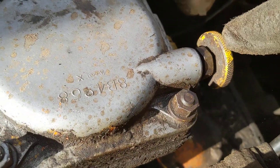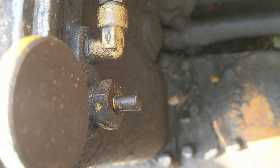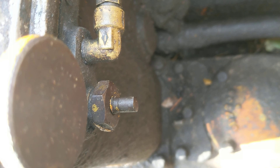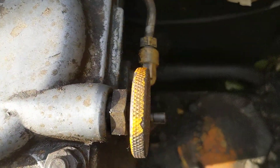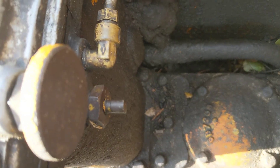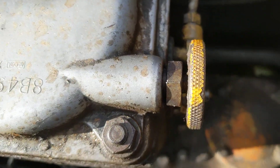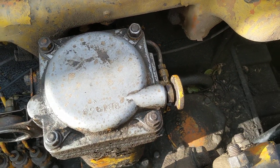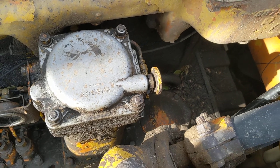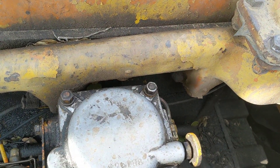Up here there are two bleeders — your top bleeder right here, and a little bleeder down below. I cracked both of those. The bottom one eventually had diesel coming out of it, and this was after I put brand new filters in. Diesel started coming out of the bottom one, so I closed that back up, then opened the top one and waited and waited — but never got diesel to bleed out of there. I think it was because the motor was still on such an incline, tilted sideways, that it had an air pocket trapped up in the corner.